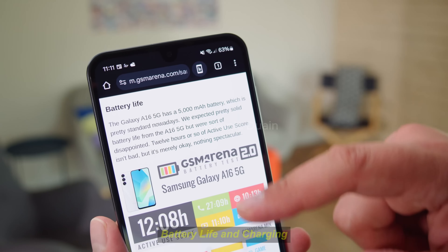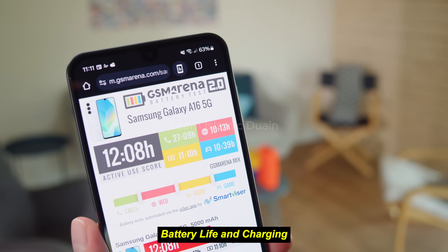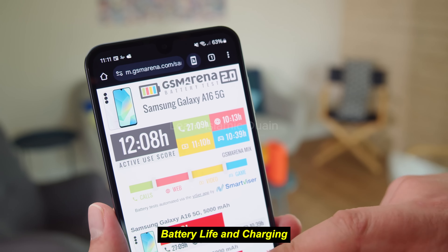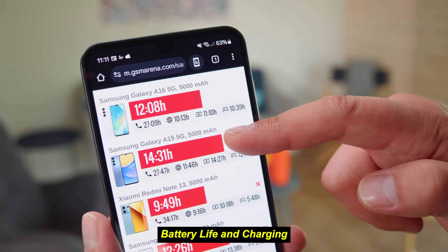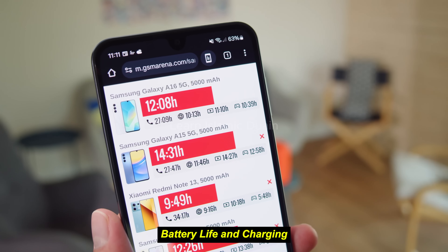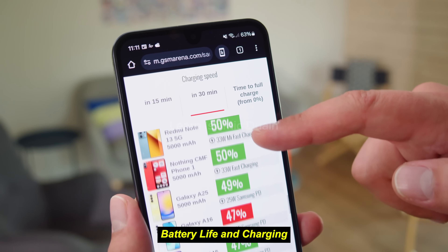Battery life and charging: the Galaxy A16 5G comes with a 5000mAh battery, which is more than capable of handling a day of moderate usage. Paired with the energy-efficient Dimensity 700 and the HD-plus display, the battery life can extend up to 2 days for light users. Supporting 15-watt fast charging, the A16 5G can recharge fairly quickly.